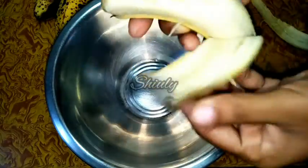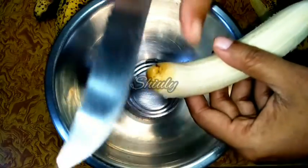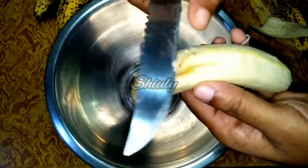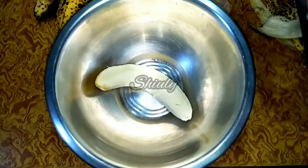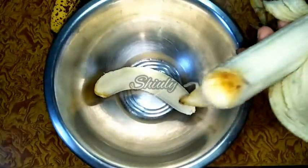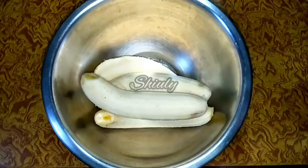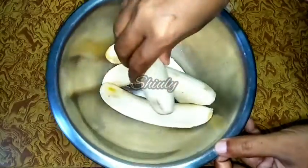I have taken a bowl and now we have to peel off the bananas. The stem parts were previously broken, so I will cut the open parts off. This part was open so I am cutting it off. Now I will peel off the rest of the bananas in the same way, and all four bananas are ready. I have washed my hands very properly.